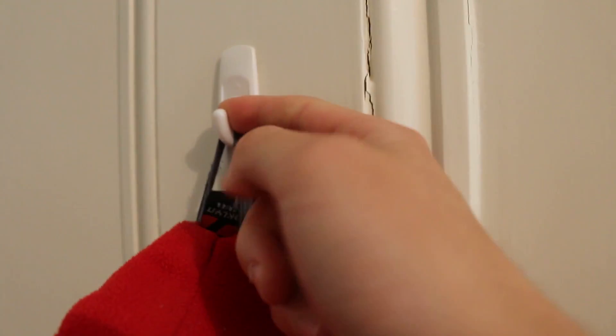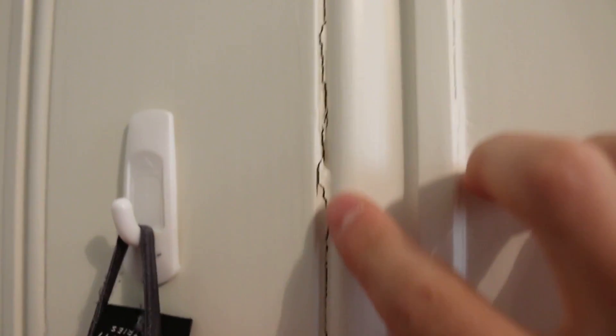A bit of a modification here — I've added a hook. There is a bit of chipping going on here. That's not too great. But then again, it's a trusty old door. It does what it's meant to do.